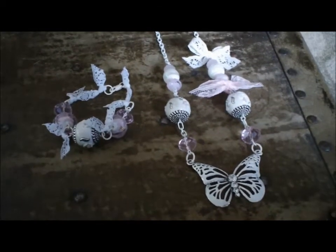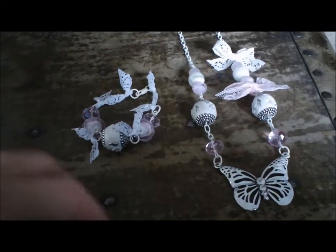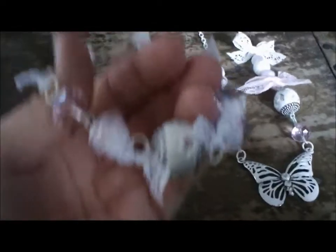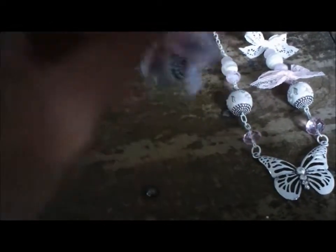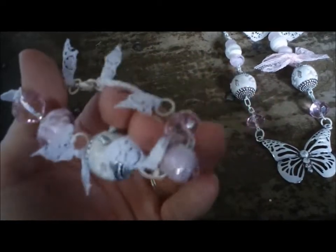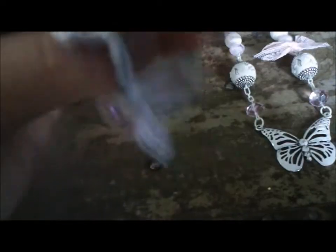Hey everyone, it's Matea. I just wanted to share with you a Shabby Chic bracelet and necklace that I made. I'll show you the bracelet first. It's just made out of some lace and jump rings and beads that I had left over after I made the necklace.